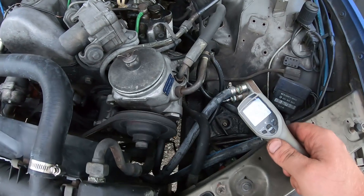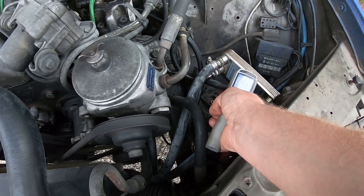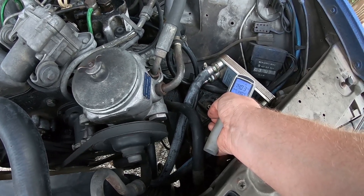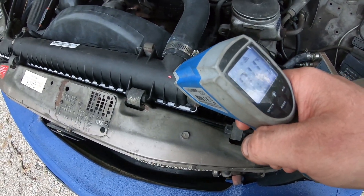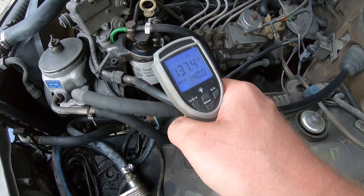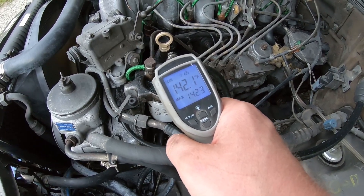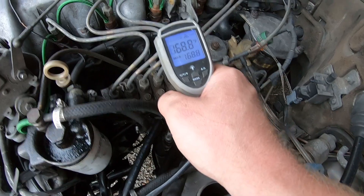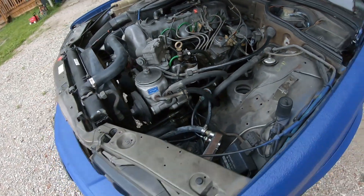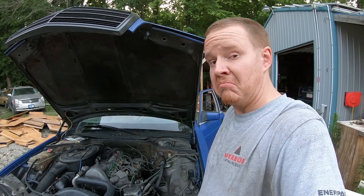Well, I think I've got the air out of it now. We've got 140 to 150 over here, or 170 on top of the radiator. Fuel filter is running between 137 to 141, 142 at the top of the housing. Injector feed lines are at 146. So we'll put some miles on it and see if it makes much of a difference.